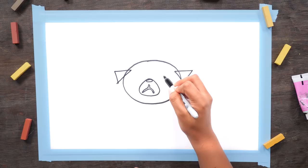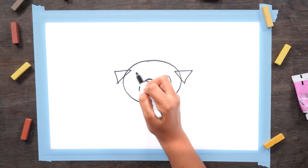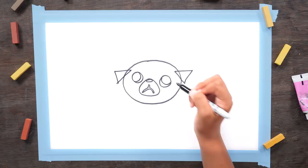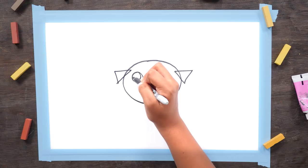Now draw two circles for his eyes. Draw a little curved line inside both of those circles to create kind of a crescent moon shape. Then a semicircle inside that.